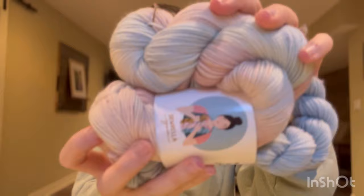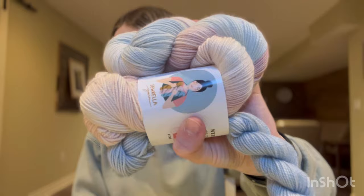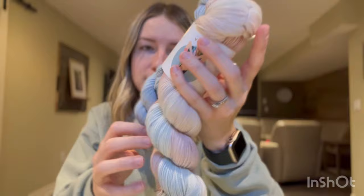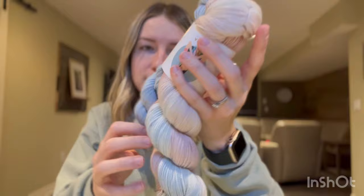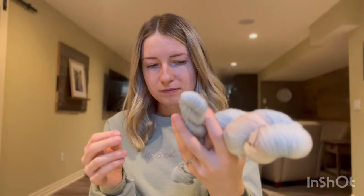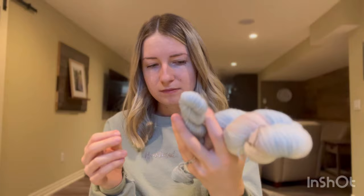Here's another new one from Sorella Yarn, also from the Gilmore Girls collection. The main skein is the colorway 'I Smell Snow' — I love when Lorelai says that on Gilmore Girls. The blue accent mini skein is 'Dance Marathon,' from the scene where Dean and Rory kind of break up — a very pivotal moment. This is on the Nylon Sock Set, an 80/20 superwash merino nylon blend. The main skein is 100 grams and the mini is 20 grams. These will also become a pair of socks.